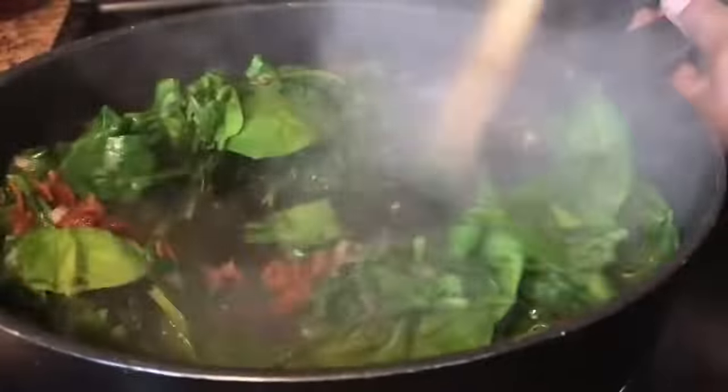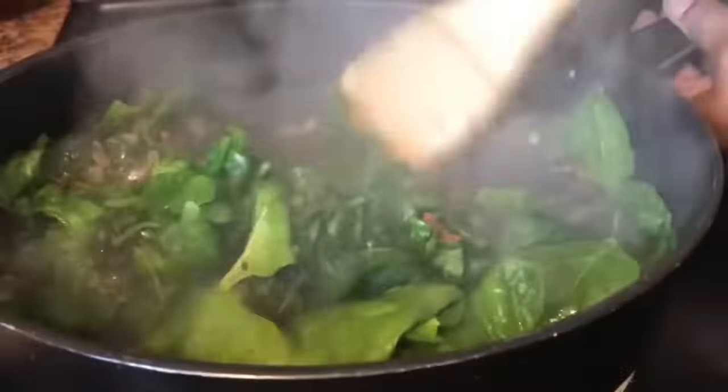You see how those greens cook down to about one cup. I told you quiche is good for breakfast, lunch, and dinner.